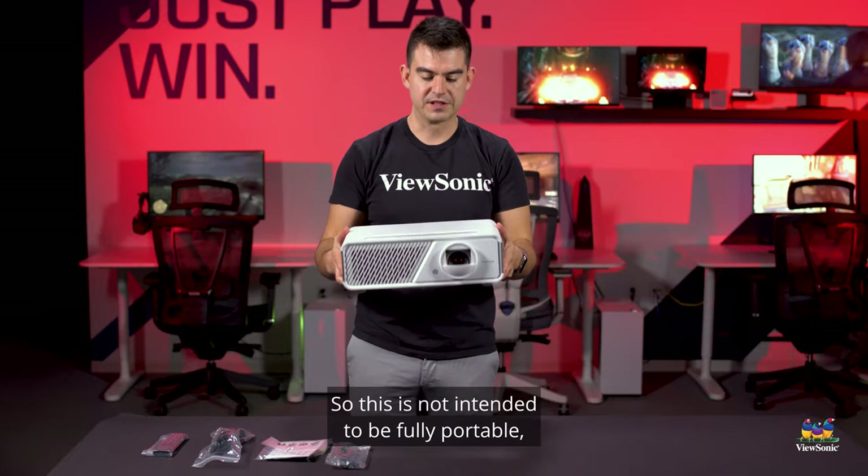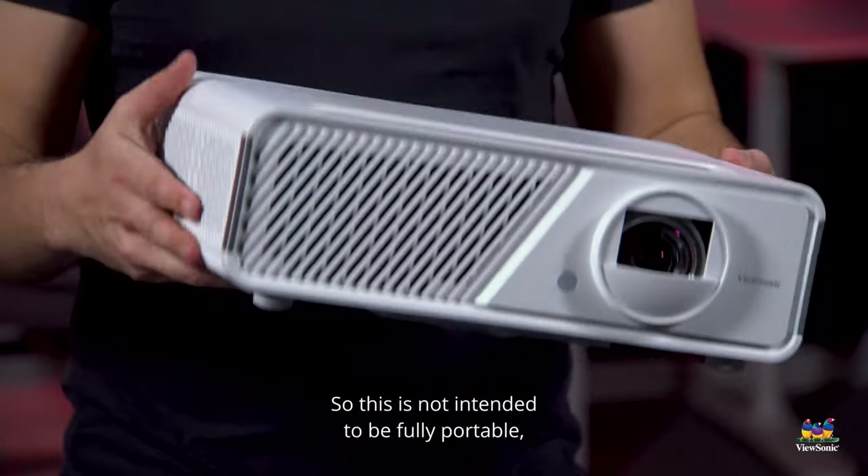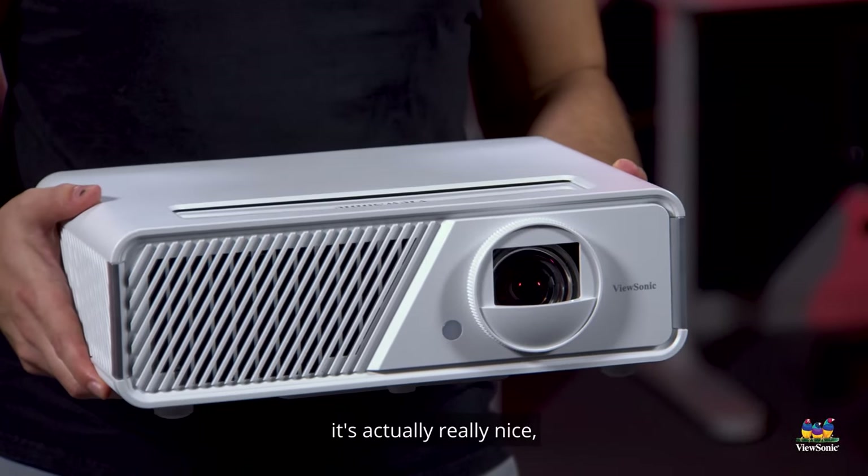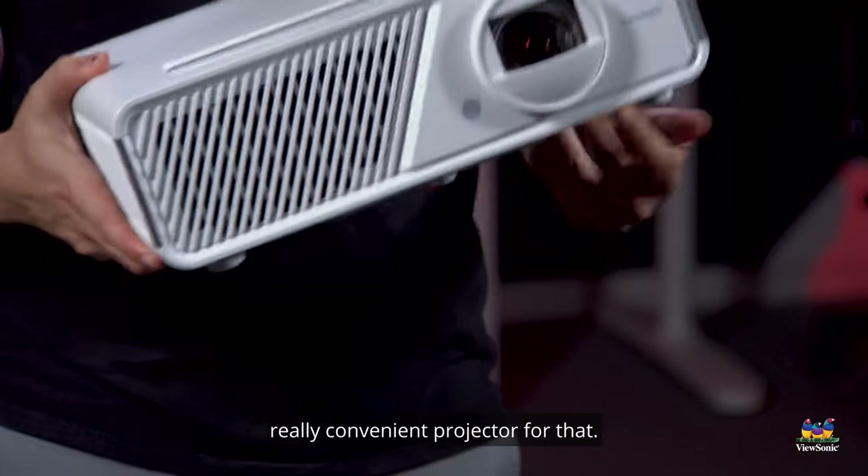Now that we have the X2 out of the box you can get a good view of it. It's a very small projector — this is not intended to be fully portable — but because of its small dimensions, if you need to move it room to room it's actually a really nice, really convenient projector for that.